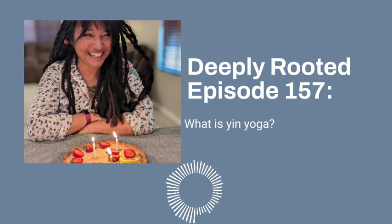Tomorrow, we're going to talk about the principles behind yin yoga. Thanks so much for stopping by.